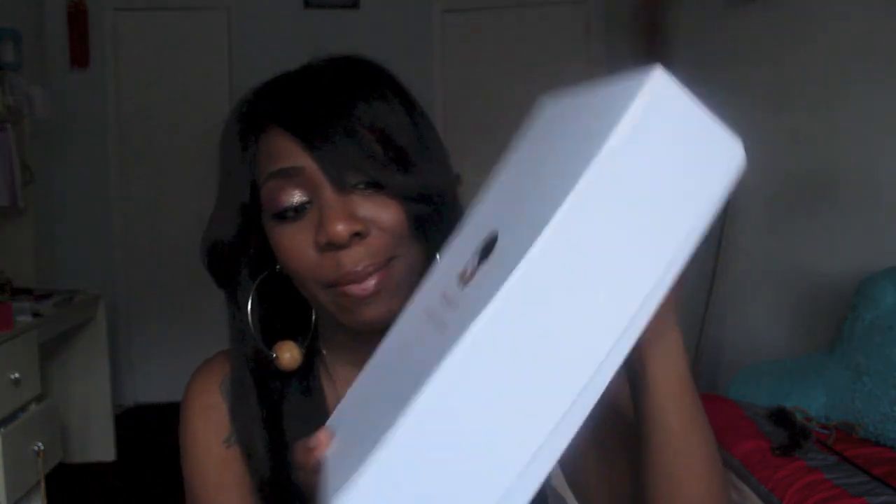Hey guys, Nachi and Elsie here today with a wig review. This time I'm going to be reviewing a unit from EvaWigs.com. I just want to show you guys what the box came in — this is basically what it came in. It's a very nice box and I really do like the way the packaging was and how they packed everything.